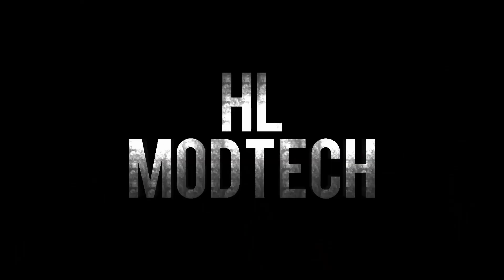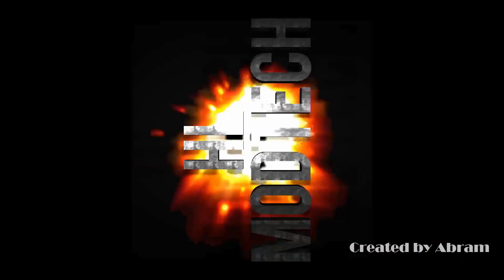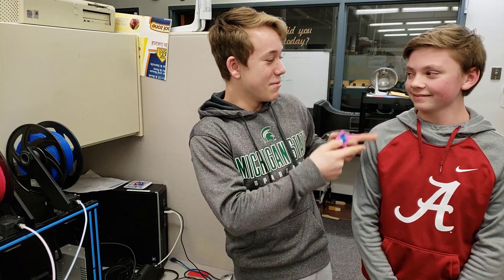Unicorn Zombie Apocalypse. Hey guys, it's HL Mod Tech here — me, Ryan, and over here we have Rob, Abram.